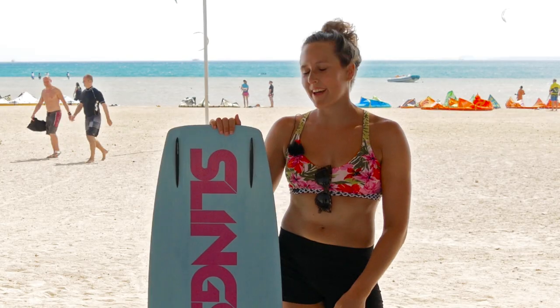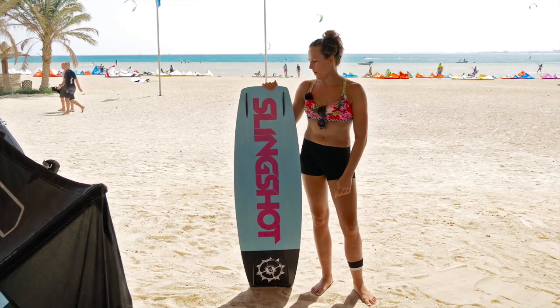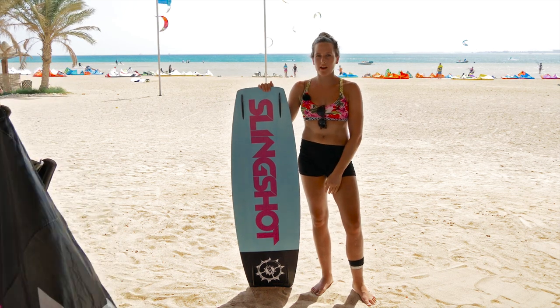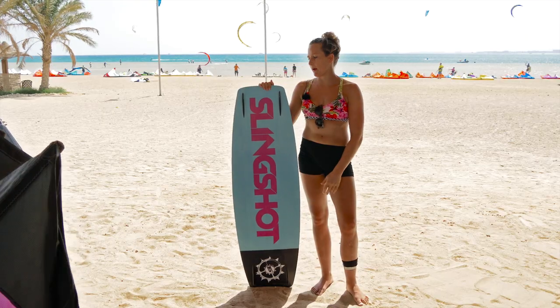Today I want to talk about my fins and why they're so short. Because I'm doing freestyle, I don't really need long fins. With the shorter fins I have more movement in the water and my board is more flexible for me.